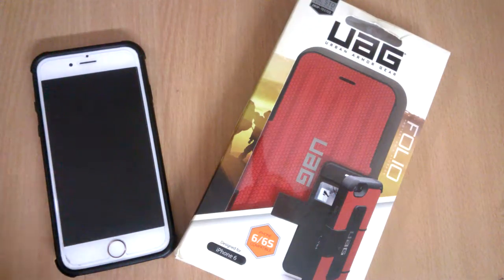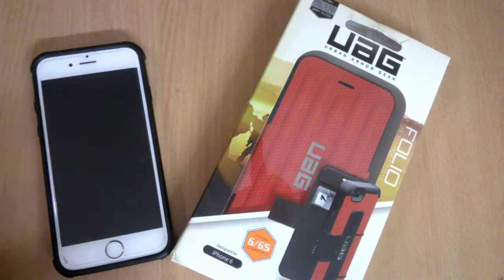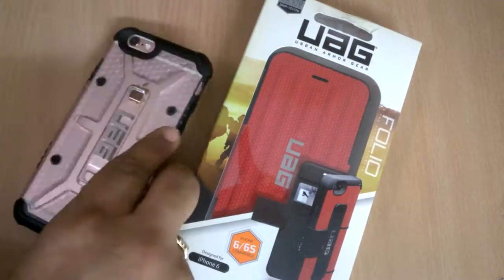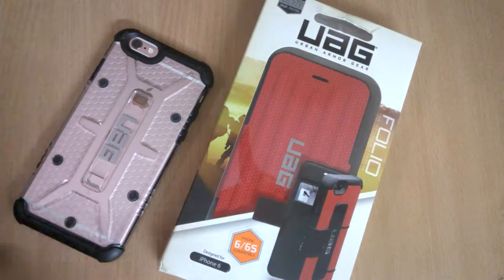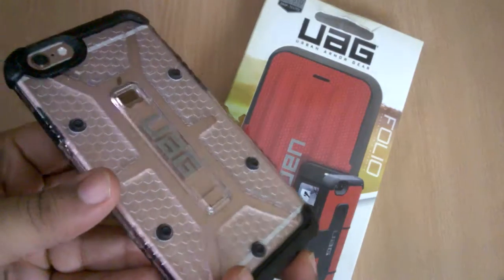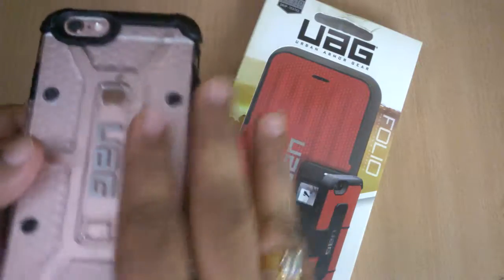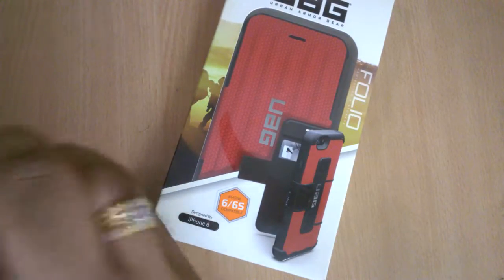As you guys know from my videos, I'm a big fan of UAG cases. I'm already using a UAG snap-on case on my iPhone XS and it has been holding very well for almost one year now — it looks amazing, really nice back, looks super cool. But today we are all about the folio cases, and this is one of the best folio cases out there.